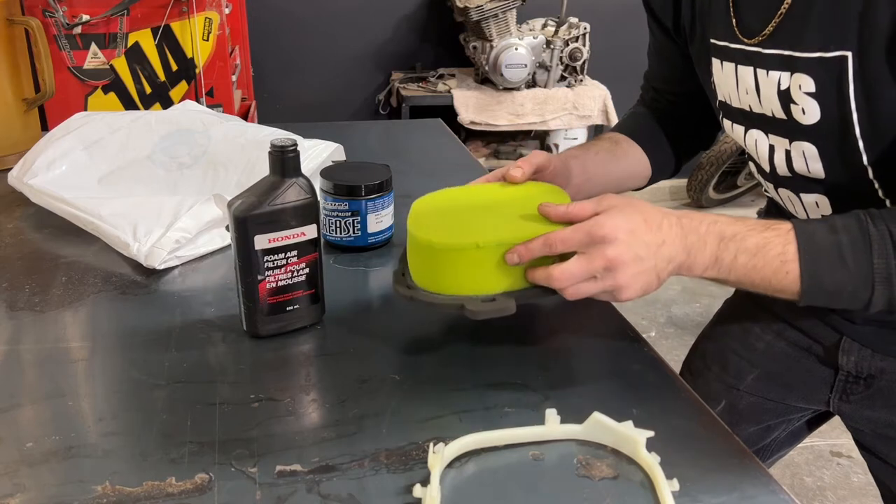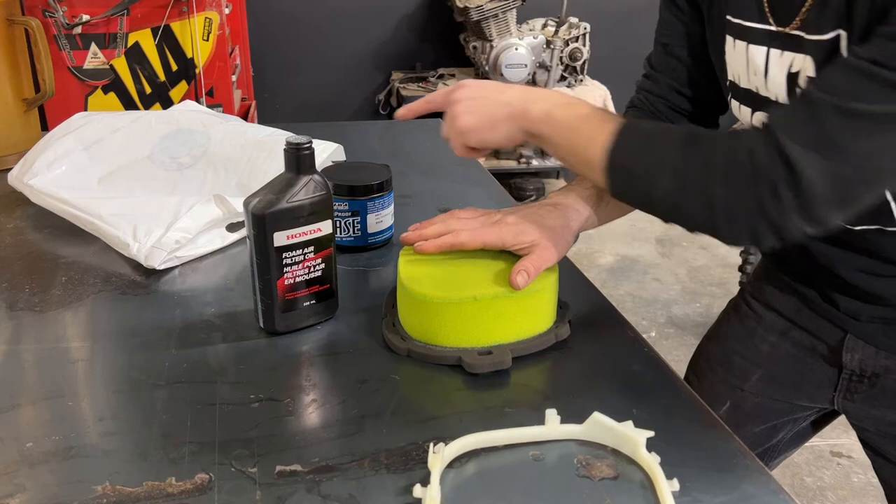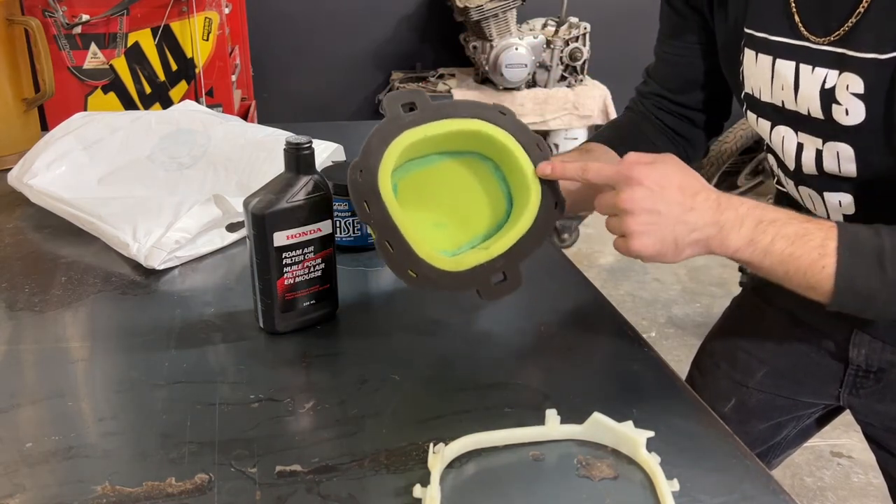Once the air filter is clean and dry, apply a generous amount of air filter oil to the outside of the filter. Then take some heavy grease and put a thick bead around where the air filter meets the air box.